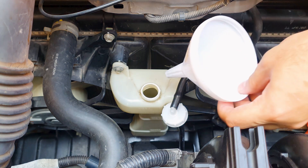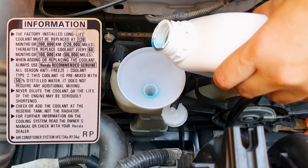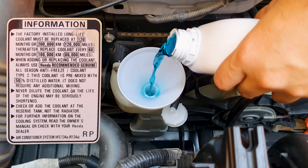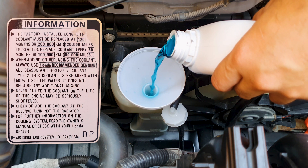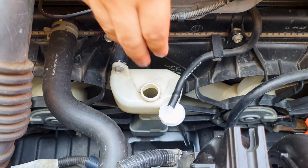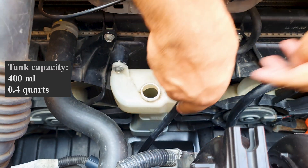When topping up the coolant, always use the same type of coolant you have in the system — never mix different types of coolant as that could damage your system. This vehicle is still on the factory-filled Honda Type 2 coolant and it comes as a pre-mix. As far as I know you cannot get it in a concentrate. The total capacity of this tank up to the max level is around 400 milliliters.